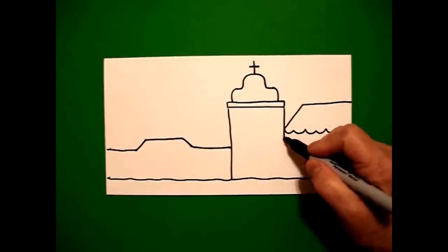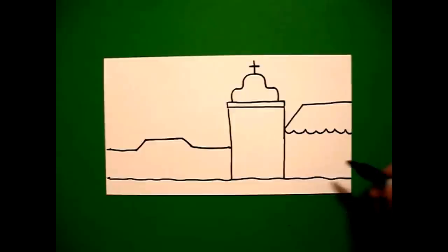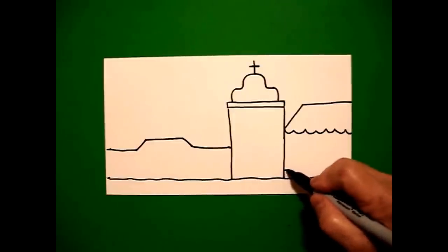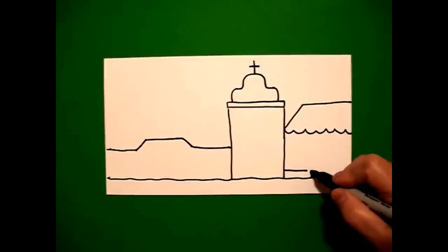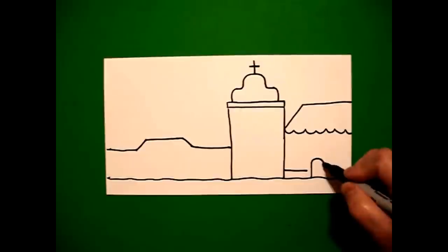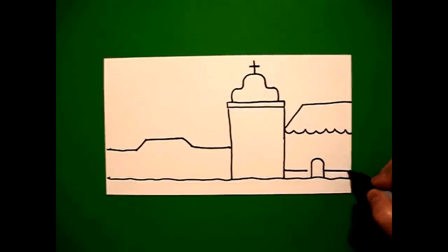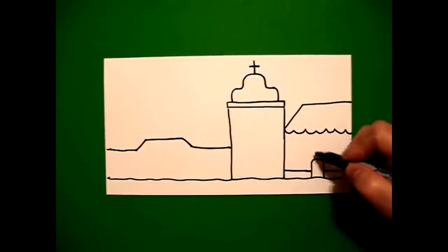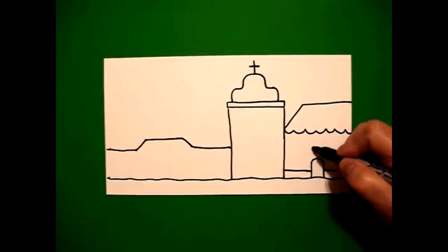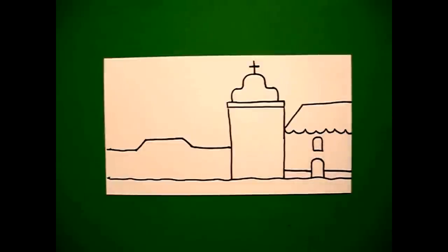Now, I can continue this line down on the right and draw a straight line across. Stop because I'm going to draw a straight line up, curve line over, straight line down. Continue my straight line, come back and finish that line that was floating. Come right above this section and draw a straight line, curve line, straight line, connect.